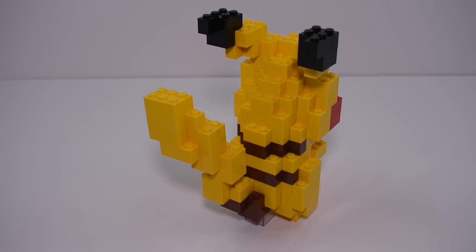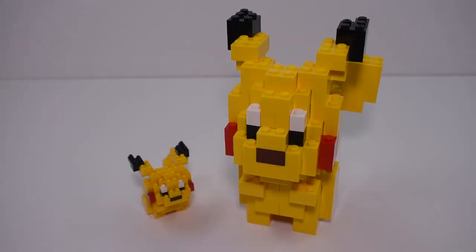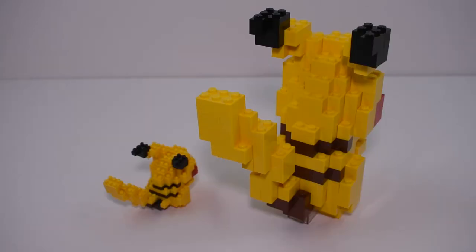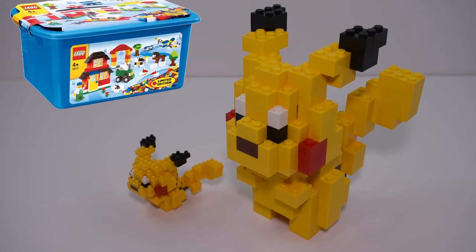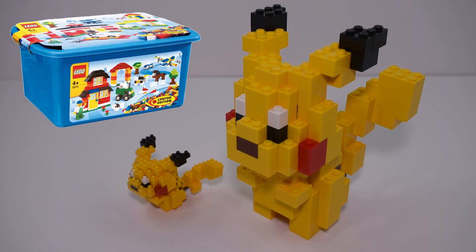Maybe it's just because my LEGO version uses the basic bricks, but for some reason the LEGO one just looks a little bit more childish than the Nanoblox one. It reminds me of something I'd build as a kid with those buckets that just had bricks in them.